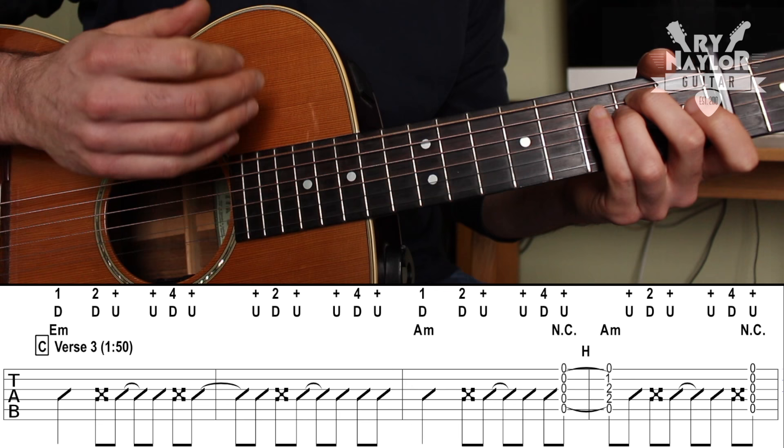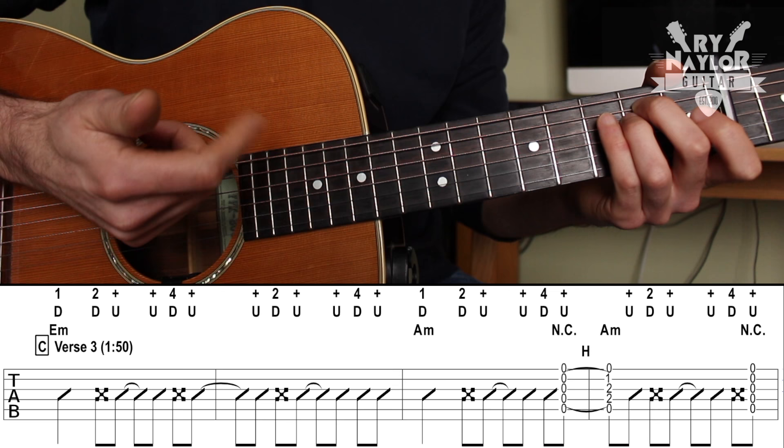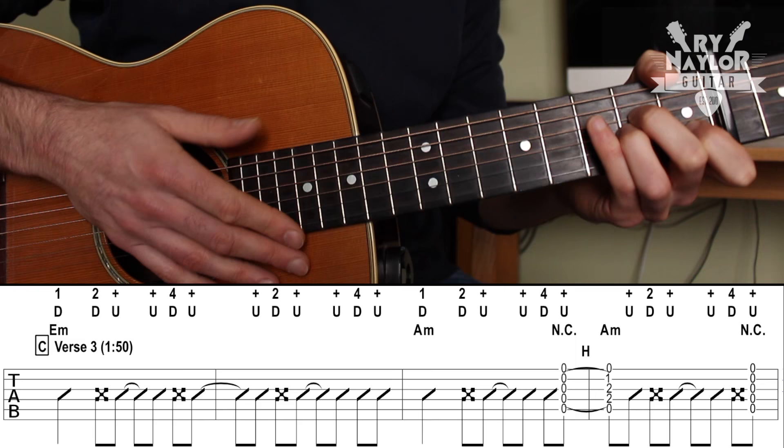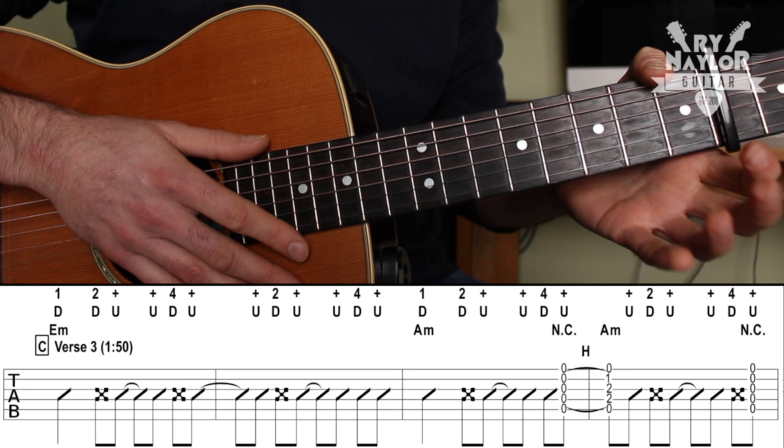Now because we've come out of a picking pattern, I just use my fingers instead of grabbing for a pick — I like to use my index finger. That's the pattern across the chords. If you look at the A minor measure though, we hammer on from the and of beat four into the one of the second measure: one, hit, and.